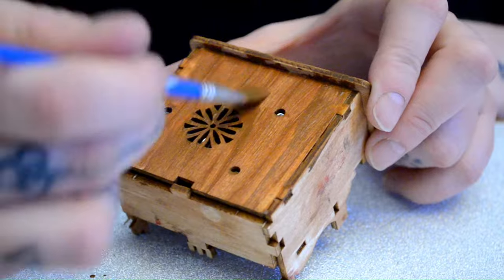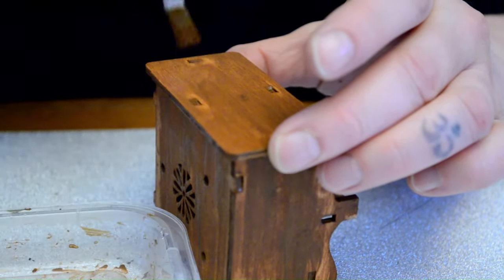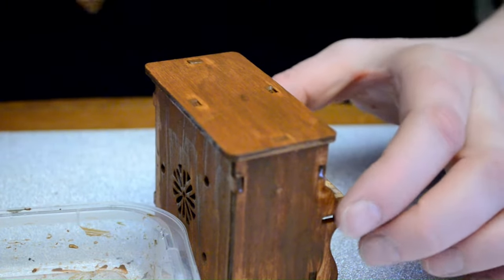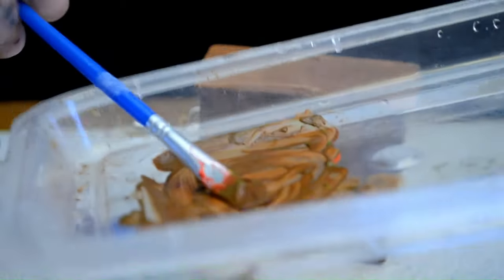It took me — I had to Google how to make the color brown. There's different ways, but everyone remember: if you want to make the color brown, it's two primary colors equally mixed together, and it'll get you some variation of brown.